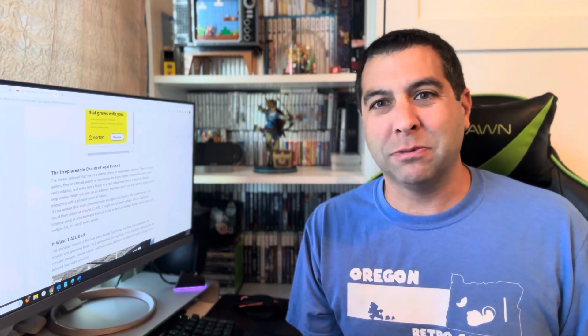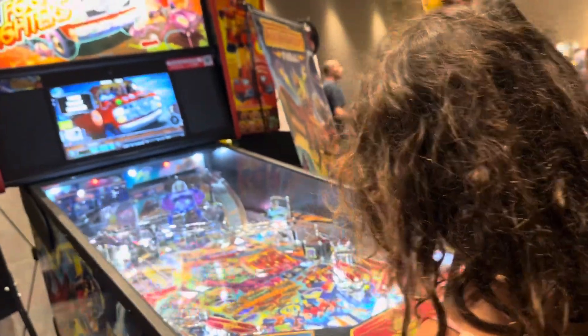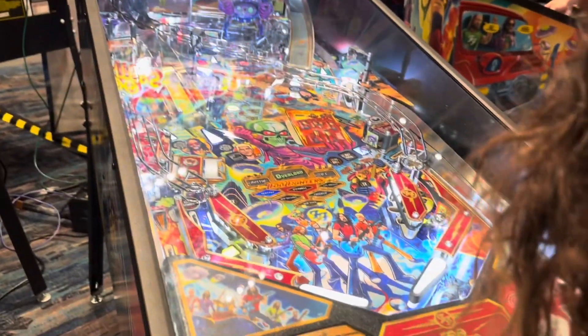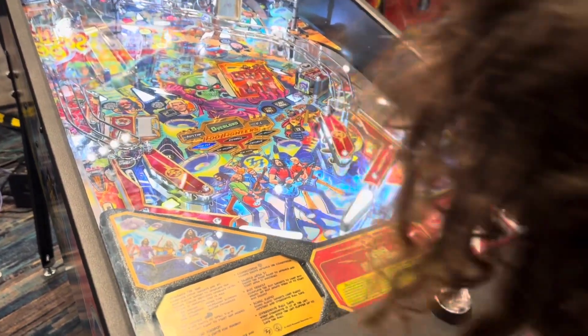My daughter even played it when we were at Costco and she was bored of it after like 50 seconds — she didn't even make it a minute. She was hooked on pinball at the Stern Pinball Lounge at San Diego Comic-Con, so it's not like she doesn't like pinball — she loves it. She's only eight years old. She played this and she's like, yeah, no. And I was like, yeah, okay, no, this isn't it either.